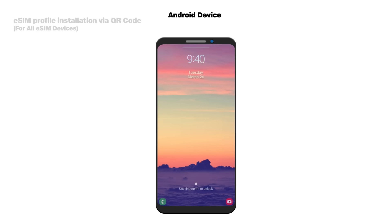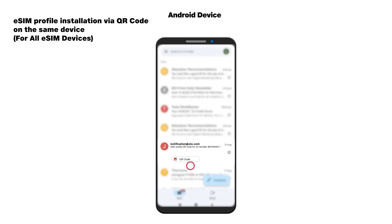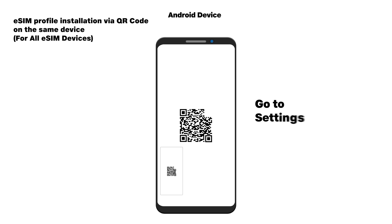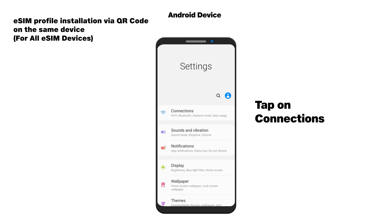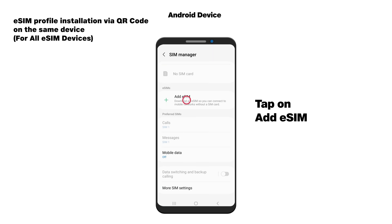If you have the QR code on the same device on which you wish to install the eSIM, don't worry — you can save the QR code image on your phone and scan it using the add eSIM option. Then follow the instructions shown on the device to complete the installation.